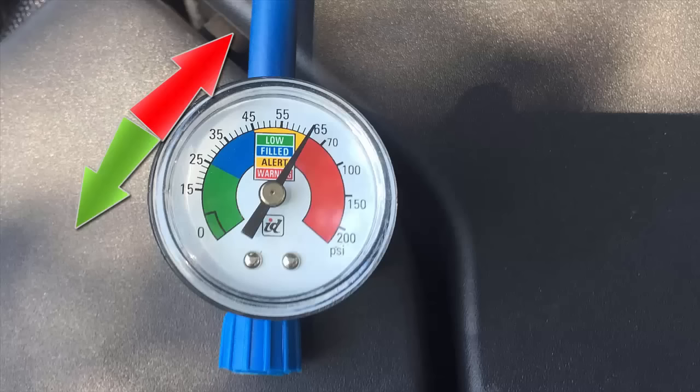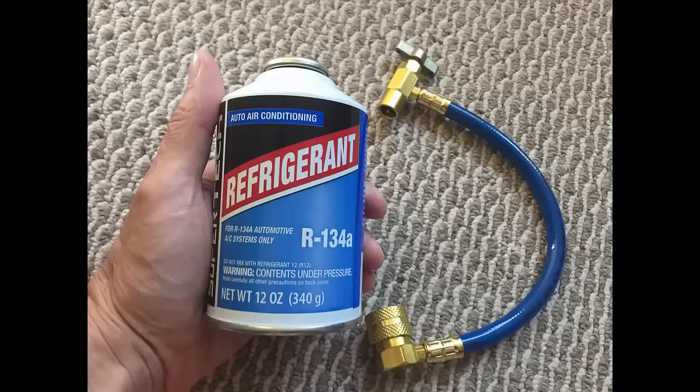The pressure was very low — way too low, at about 15. I figured a small 12-ounce can of refrigerant would be just about enough to fill it up without overfilling, since the pressure was so low. But to my surprise, after I filled it up the pressure had not changed at all — it was still at about 15 or 16 — but the air conditioning was still working.